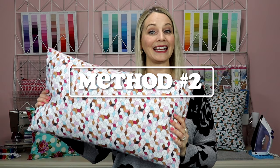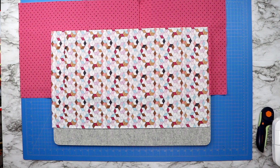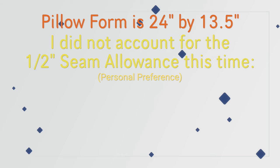The second pillow is this pillow here, and when you're making a long pillow you do need to keep a few things in mind. The biggest difference between the long pillow and the square pillow will be the two pieces that you cut for the back side of your pillow. The front of your pillow will be the same — cut it to the same measurements as the pillow, and if you want you can add an extra inch to account for seam allowance. Because the width of my top piece of fabric is 24 inches, I have to figure out what the length of both back pieces will be.